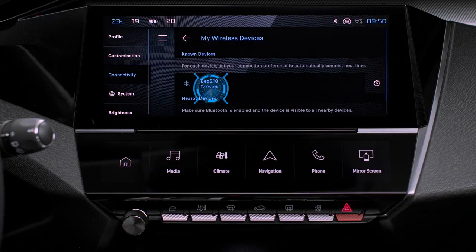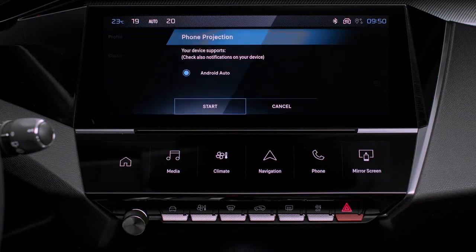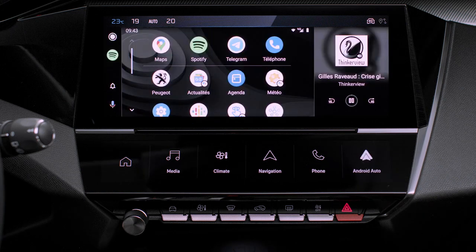If the device has previously been connected to the system via Bluetooth, select the device's settings in the list of known devices and choose Android Auto as the wireless connection mode.